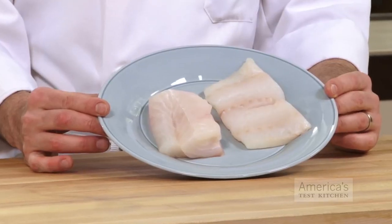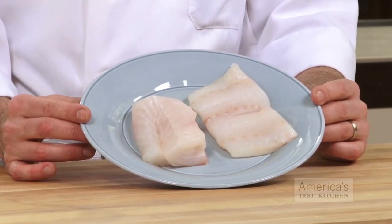Pan roasted fillets of fish make a perfect weeknight meal, as long as you avoid turning the fillets into an overcooked stringy mess. After working with hundreds of pounds of halibut, cod, sea bass, and red snapper over the last few years, we in the test kitchen have come up with four surefire secrets to keeping your pan roasted fish moist and well browned.